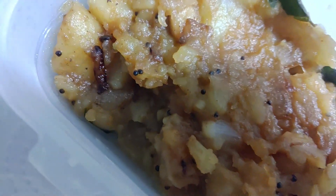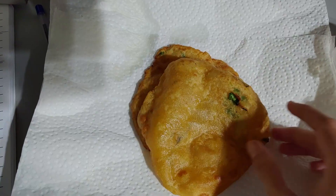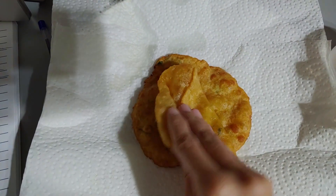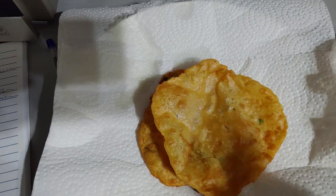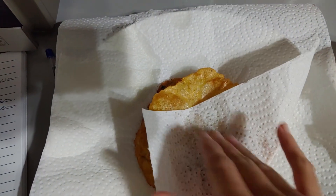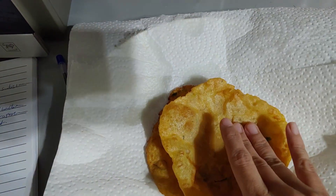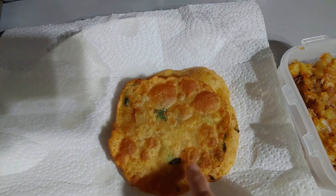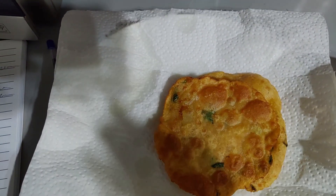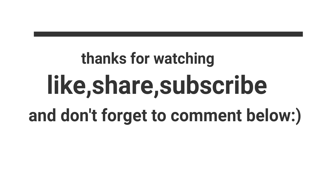Our puri and potato curry is ready. These are aloo puris — as you can see they look very soft. For the excess oil, place them on a paper towel so the oil drains out. If you like the recipe, do like, share, and comment below, and don't forget to subscribe to my channel. Thank you so much for watching!